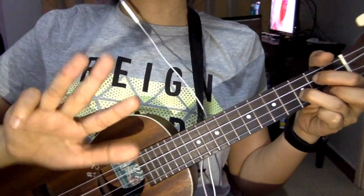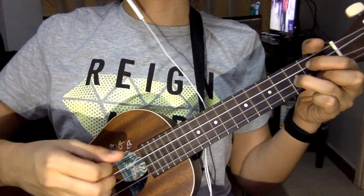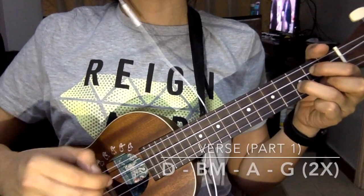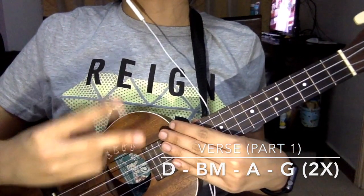Remember to use your four fingers to pull all the strings. So for the D, B minor, A, and G, for the first verse part, you need to play it twice.